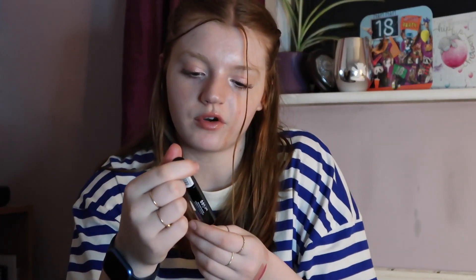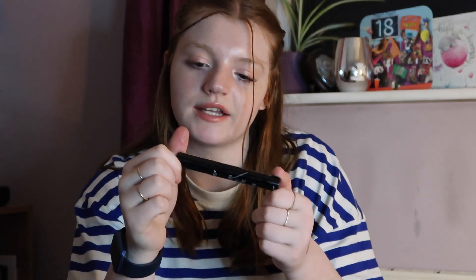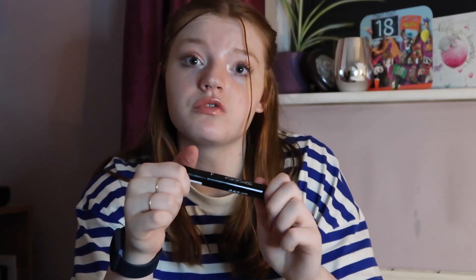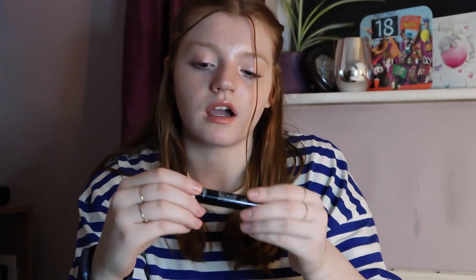Now I have the Makeup Gallery Turn Up the Volume and Define Mascara in the shade Ultra Black — this is from Poundland, and I really would recommend it. It's got a really good applicator and does absolute amazing things — it really does define my lashes. It's the one I've got on now. I just need to use this one up as it's quite old.